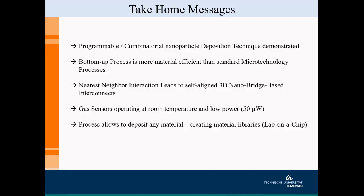Coming towards the end of the presentation, there are certain key messages from this research. First, we made a programmable, combinatorial approach towards deposition of structures — you can place multiple materials at the micro scale on a substrate exactly where needed. It is a bottom-up process, growing only in places where openings are present on the photoresist, making it more material-efficient compared to traditional microtechnology methods such as liftoff. We showed nearest neighbor interaction with simulations to explain how these self-aligned structures grow and form interconnect-like bridging structures.